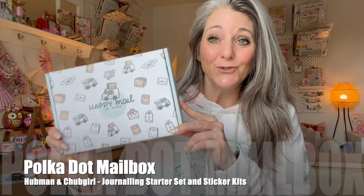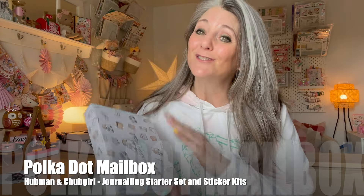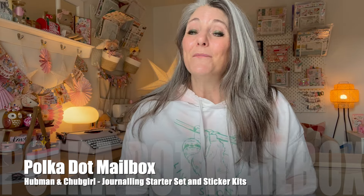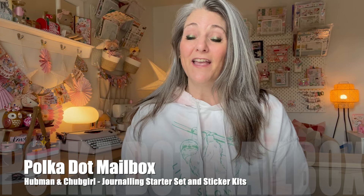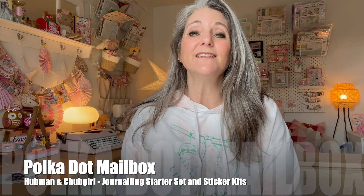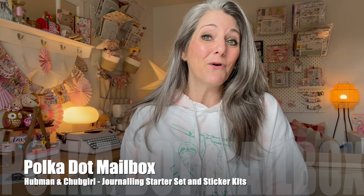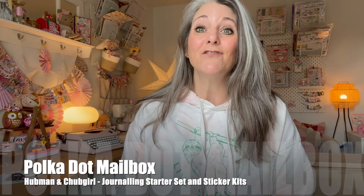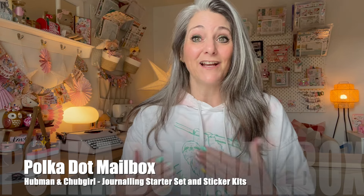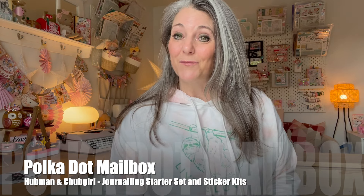Today we are unboxing a new collaboration — some Happy Mail from Hubman and Chubgirl. I'm so excited to share these products with you. Not only are they in the line of paper crafting that I love, they are also a family-based business in the province and country in which I live. They're based out of Ontario, Canada. If you follow them on social media, you'll learn more about their personal lives than their products. They really open up and share their story with you, which makes it really easy to connect with them as a brand. And when they reached out to me, I was super excited to give their products a try.